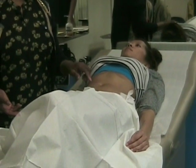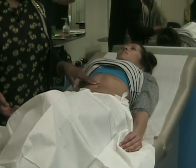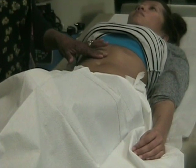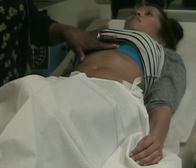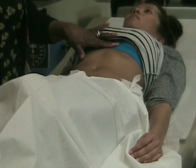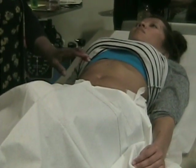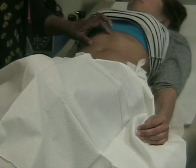Then we came over to the mid-sternal line, sternal border, and worked our way up from the umbilicus in tympani until we came up to dullness. Then we started out in the area of the lungs — the resonant sound, hyper-resonance — and worked our way down until we heard a difference. We marked all of this, measured using the centimeter side of our ruler, and got our two measurements: one for the mid-clavicular line, one for the sternal border.